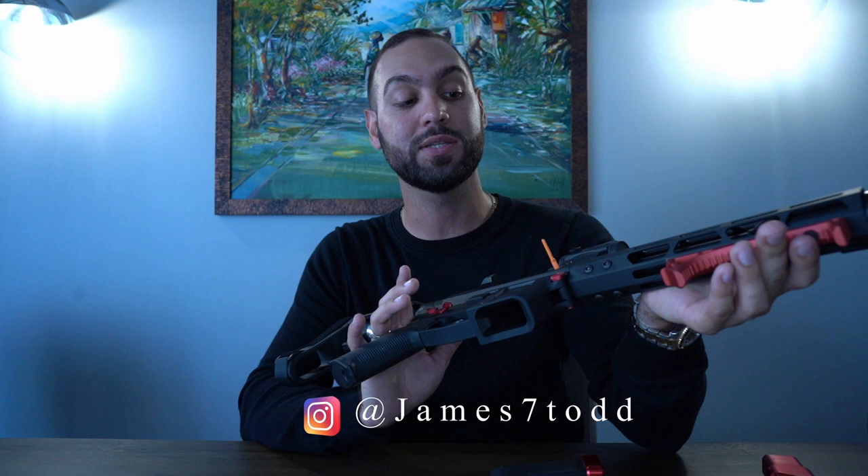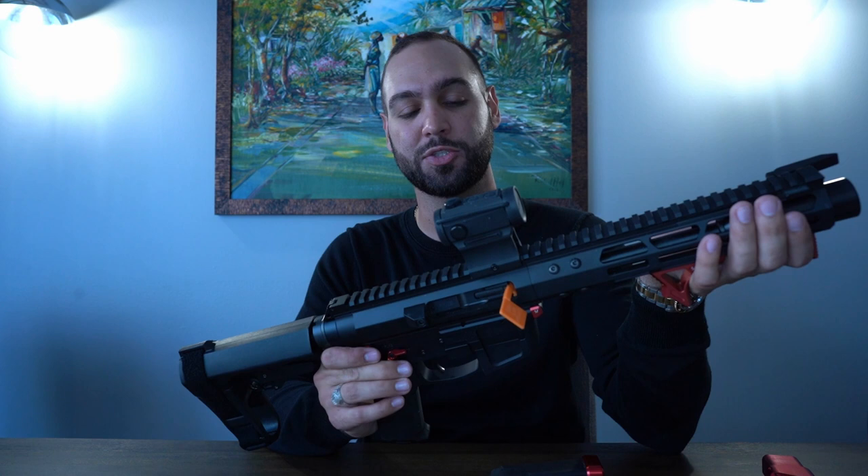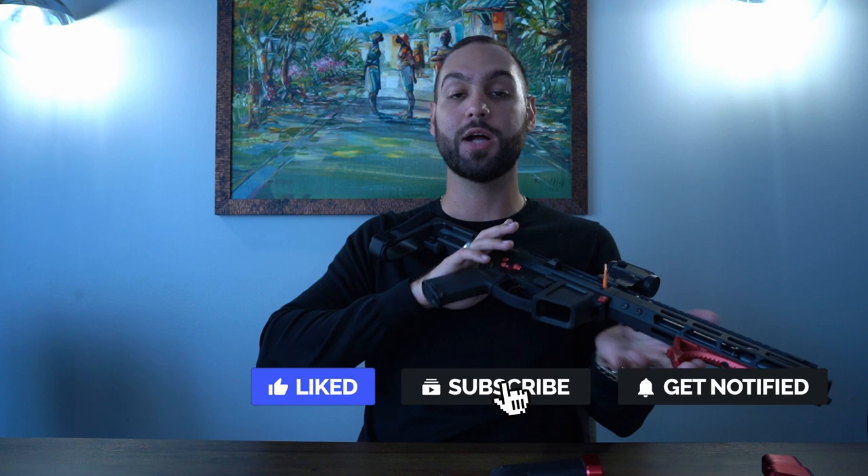Let me know what anything you guys would change on this gun. I was thinking of painting it like a red camel, but I'm not sure — there might be too much red already going on with the build. Let me know your thoughts and opinions in the comment section below!